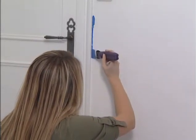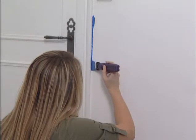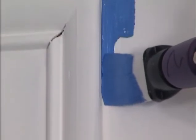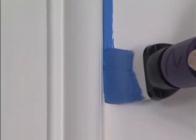Then, lightly touch against the surface adjacent to the one being painted. Rather than seeing it as an enemy, this surface should be regarded as an ally that will serve as a guide to you.